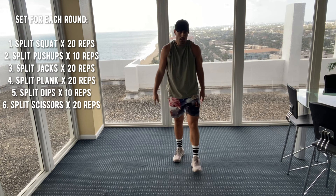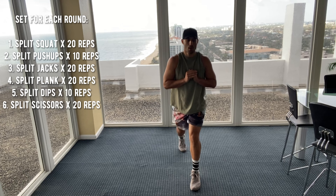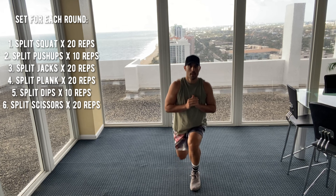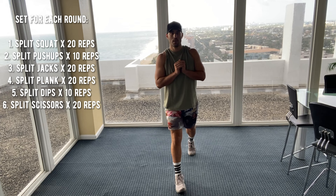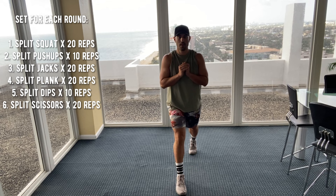Round two. Left foot in front of your right first. Let's go down. One, two, three, four, five, six, seven, eight, nine, ten. Switch, other side. One, two, three, four, five, six, seven, eight, nine, ten. Good job, that's 20 reps.